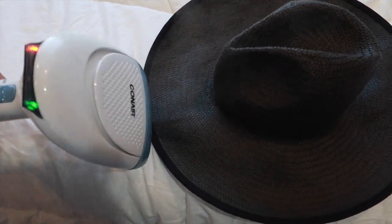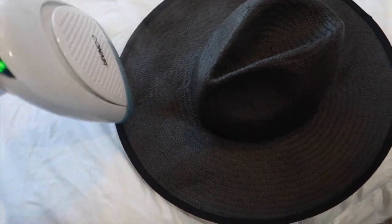Just getting the last creases out — you can see there's a crease right there.